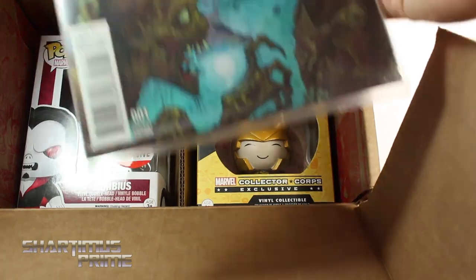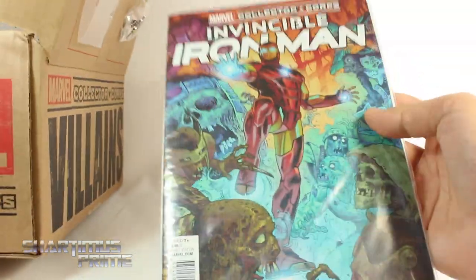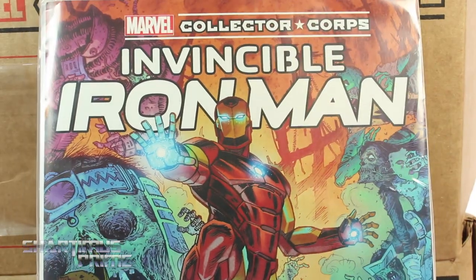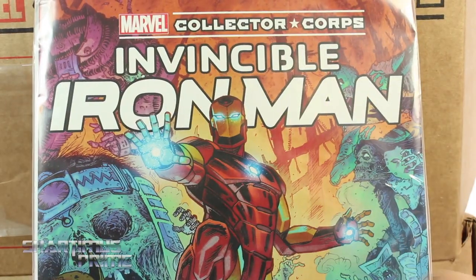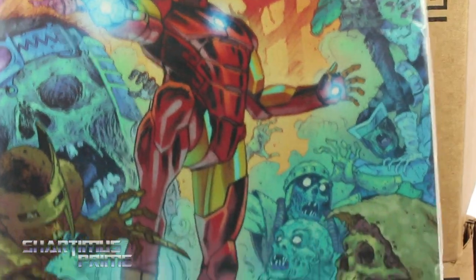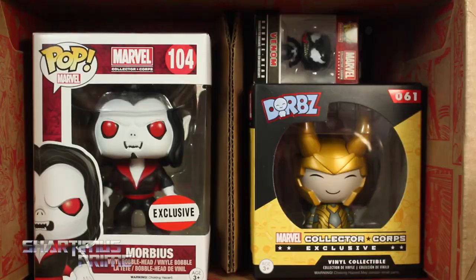We get a t-shirt. Also, Invincible Iron Man number one variant - I actually have the regular version of this comic but this is a pretty cool variant. I like how this is actually bagged and boarded, so it's a sealed bag. I might try to trade it with somebody. I do like this cover - it's pretty neat looking, nice art of Iron Man with his new armor fighting a bunch of zombie villains.